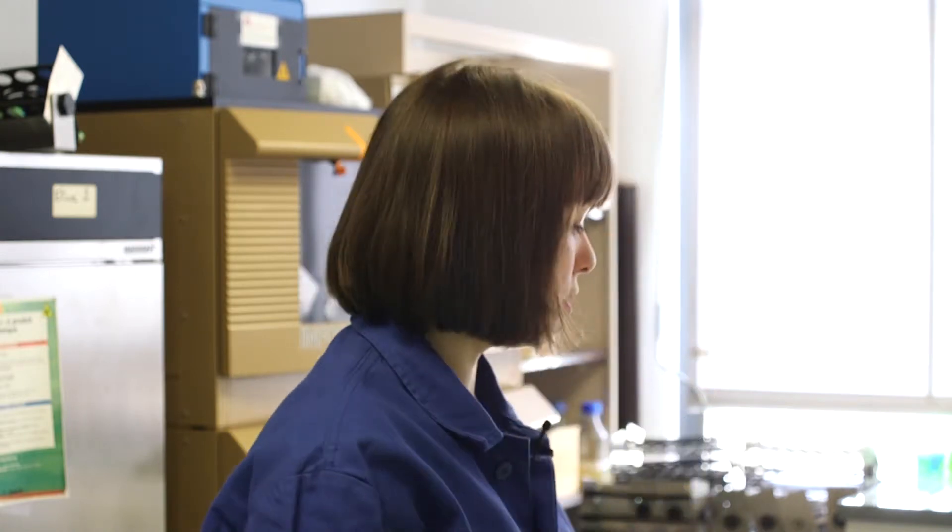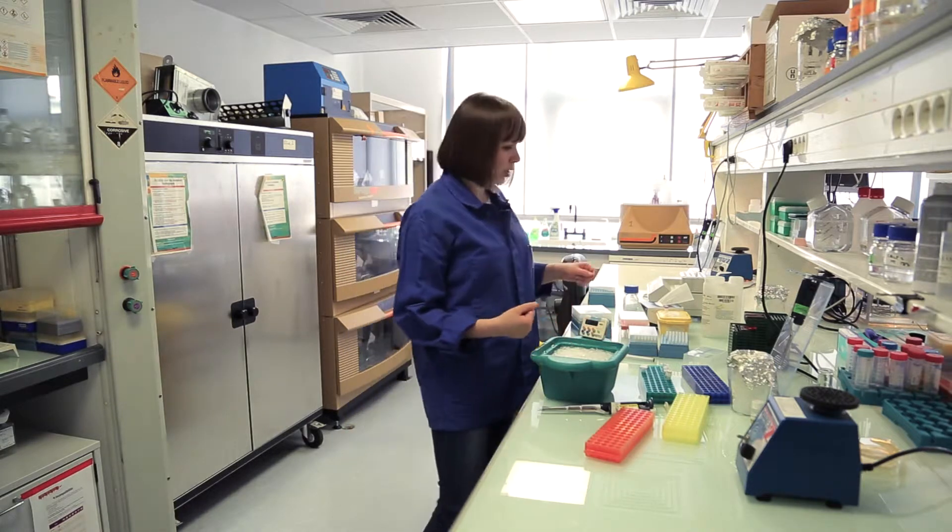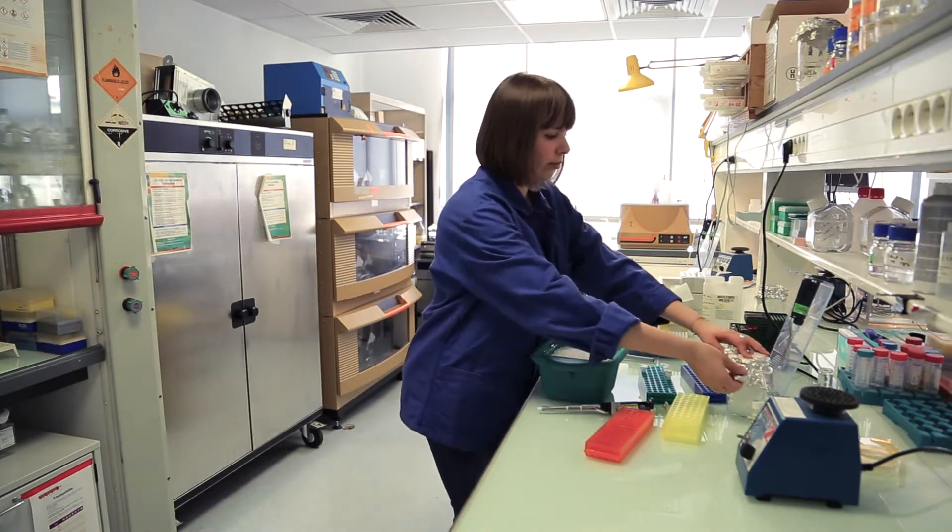Once the incubation is over I can now proceed to transformations. I will aliquot my competent cells into two tubes — one for the negative control and one for our sample.